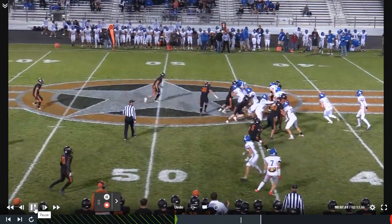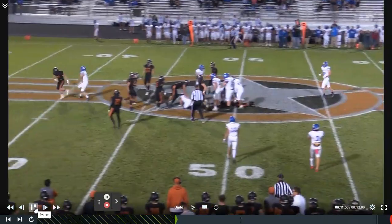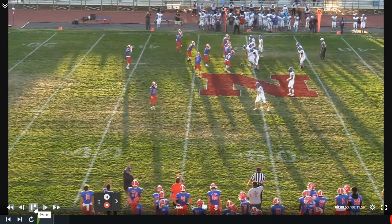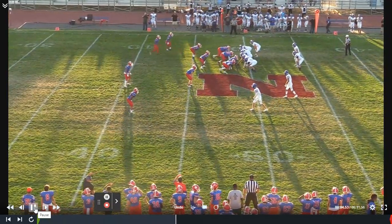Real simple — both guards pulling. First one kicks, second one wraps. We tell our tailback to always run inside all knockout blocks. So anytime we're going to kick somebody out, we want to run inside that.